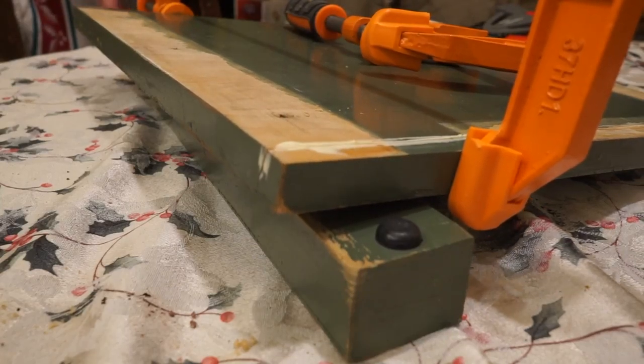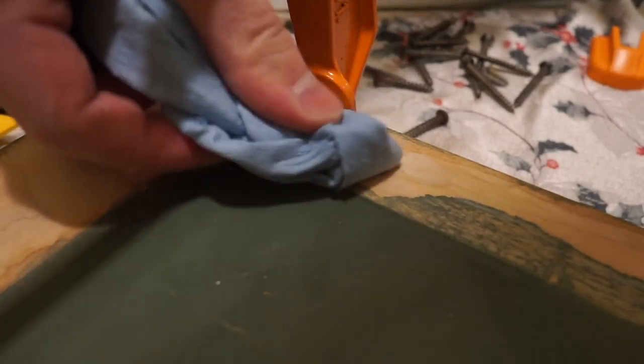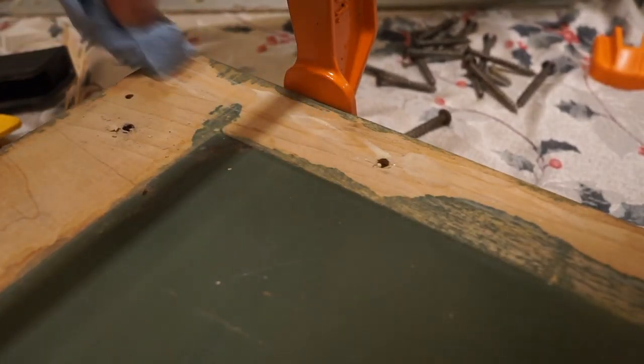One thing I really wanted to make sure was not to let any extra glue spill over — that would just make it a lot harder to take apart in the future.